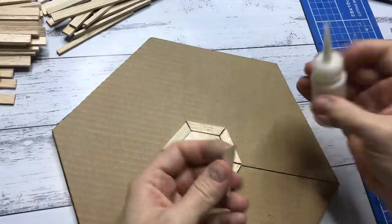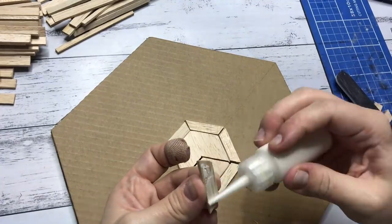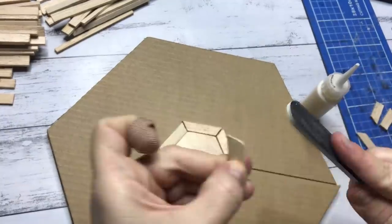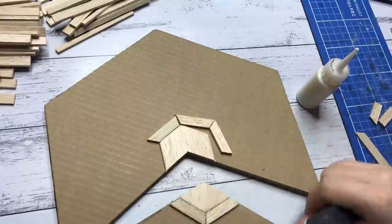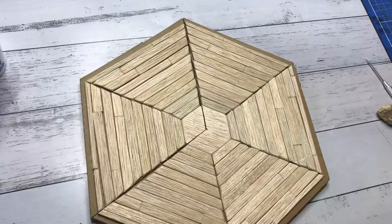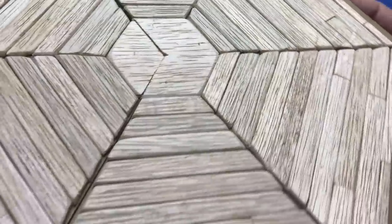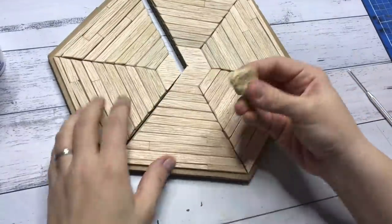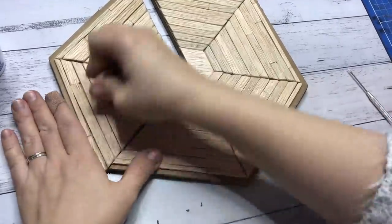By the way, the band-aid you see on my finger — I cut myself pretty badly cutting the balsa wood because it's so soft and cuts really easily. So please be mindful: knives are sharp. To give the floor a bit more of a worn look, I grabbed a stone from my garden and just started pressing it into the soft wood, and this was very effective.